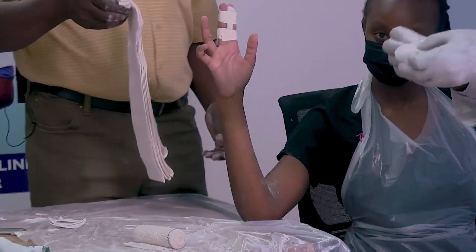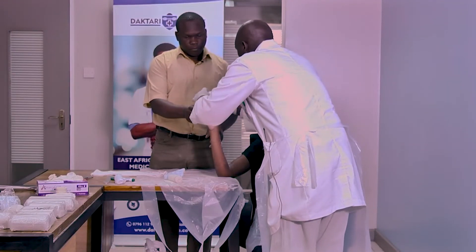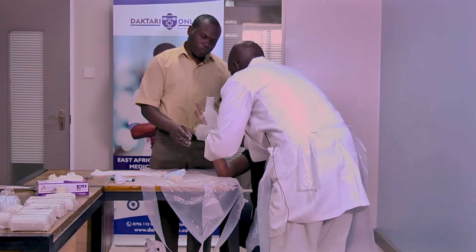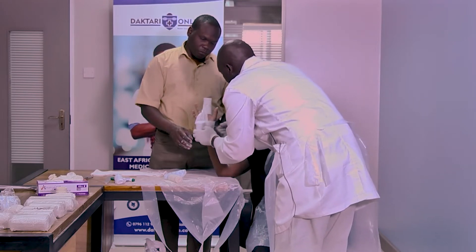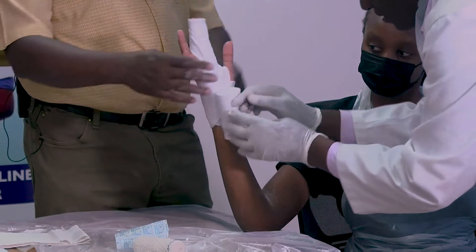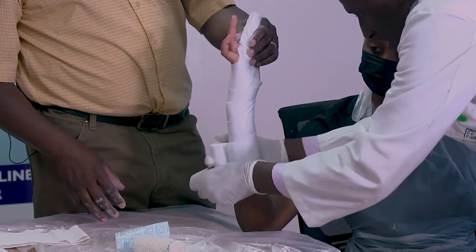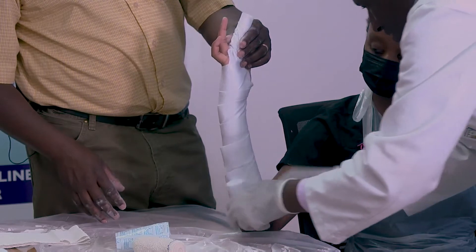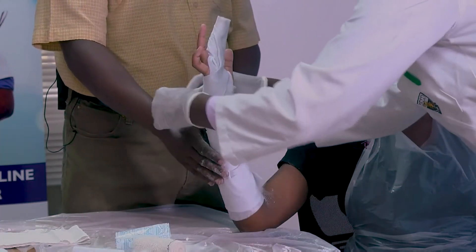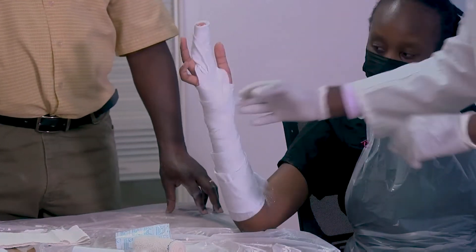From there we have our soft band — padding it. We are padding it, ensuring 50% overlap. Then come again in between the thumb, then go proximal. Not too tight, not too loose — remembering 50% overlap. The other prominent areas are very important when doing any application. We have added some soft band at the wrist.